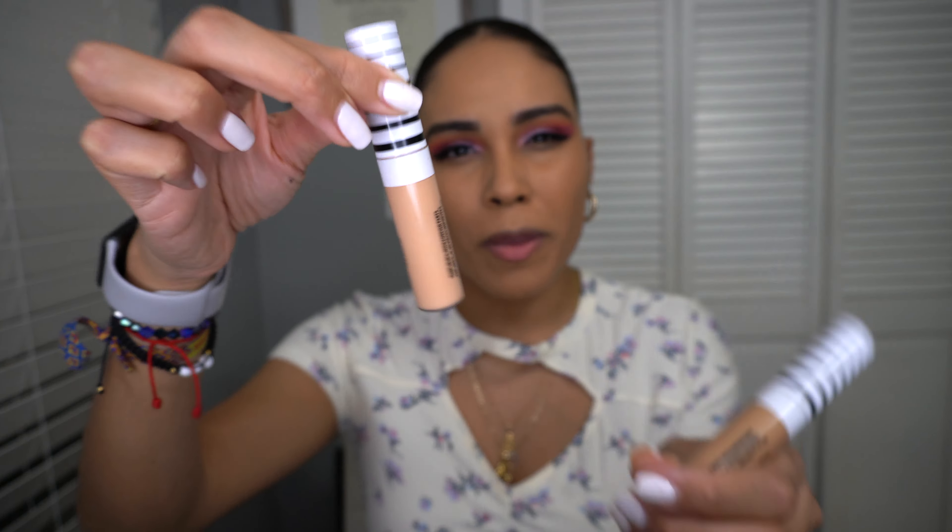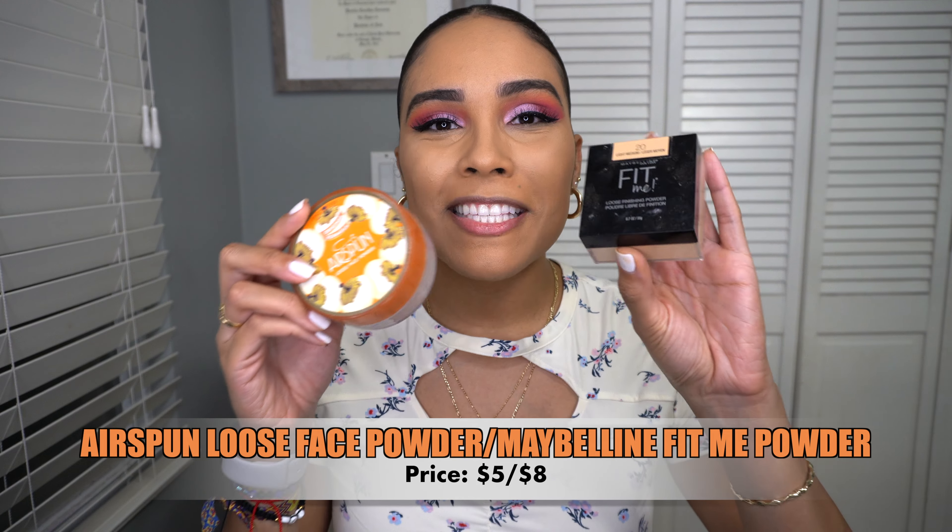The complexion is looking so flawless — I love the combination of those two foundations, they worked really well together. For baking, I'm going to mix the Air Spun powder — an oldie but a goodie, though I hate the packaging because it gets everywhere — with the Maybelline Fit Me powder as well. I put both in the cap, swirl them to blend the colors together, then grab my Real Techniques sponge to bake.